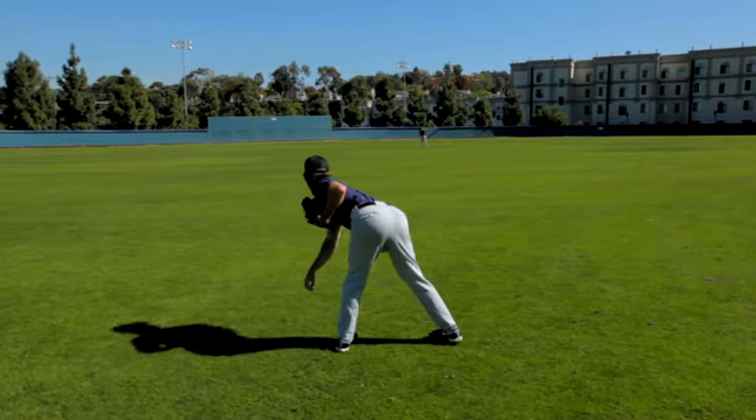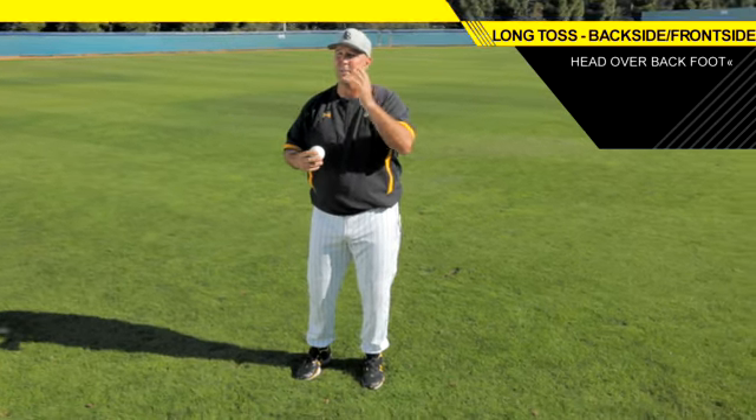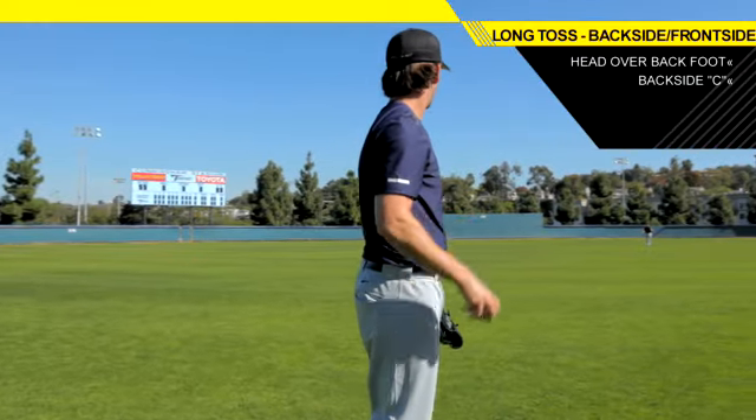The head and the upper body are going to be the key. We want to be able to control it. The head can either be part of the backside or part of the front side, and we would like it to be part of the backside.